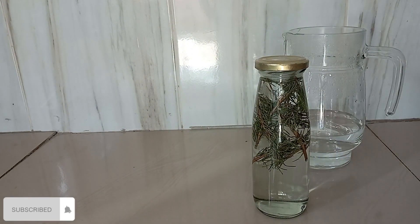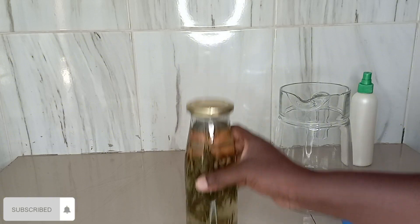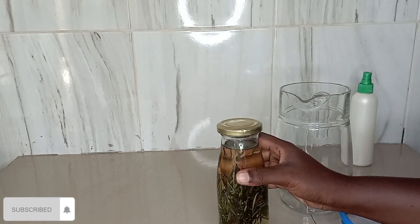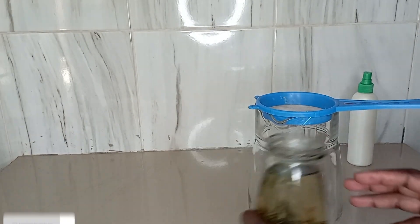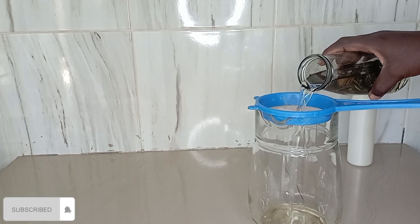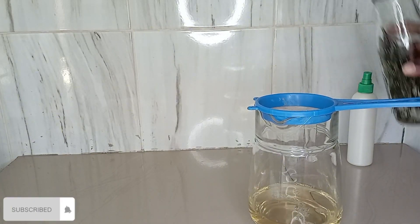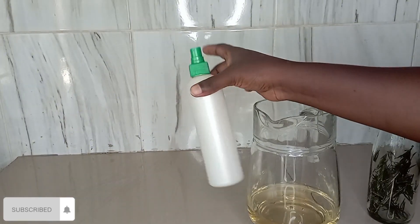This is the finished product — I let it sit for 24 hours, and this is how my rosemary water looked. I was hoping it would be darker but this was fine. I went ahead and sieved it into a glass jar and put it in my spray bottle, and it was ready to be used.